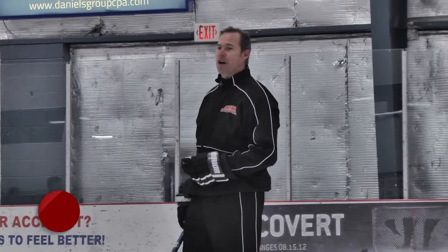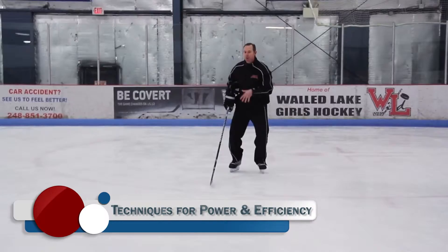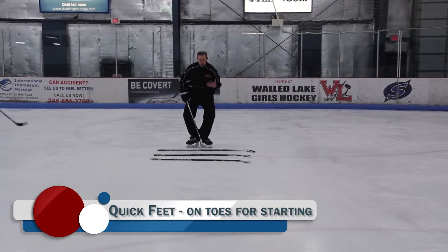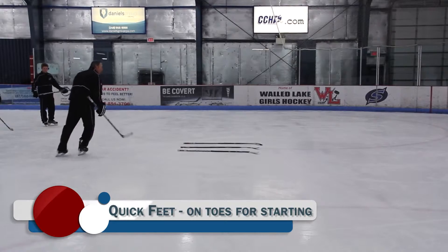There are two types of starts: a forward start or a V start, and then a crossover start. For the forward start, you want nice big diamond feet turned out. You want to get that energy not going up but straight forward — starting is about being quick. So you want to go quick through the sticks and keep going quicker and quicker.